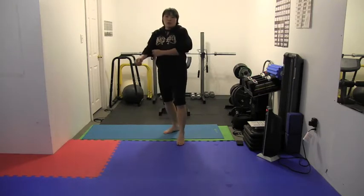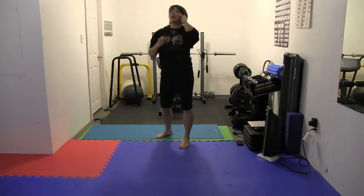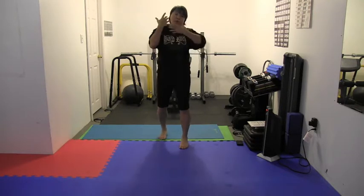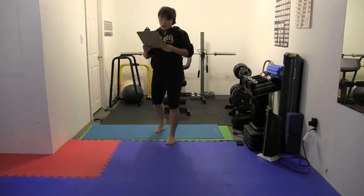Make sure that you're doing them with correct form — it's awkward at first if you've never done them. You don't want to be doing this, okay? Keep that neck, keep that chin down, protect and guard your precious jewel here, and write down your scores.